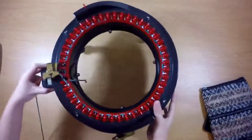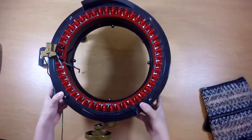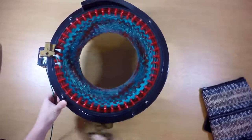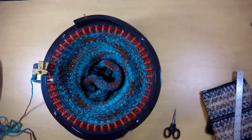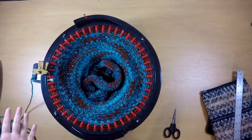I like to turn my Addi sideways for this so that I can crank faster. So I've knit my 97 rows and you might need to adjust that number a little bit depending on your yarn.